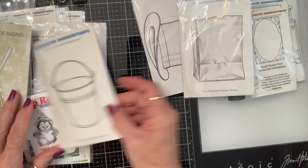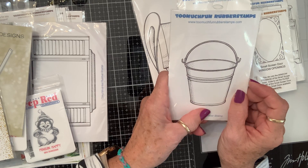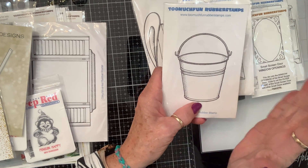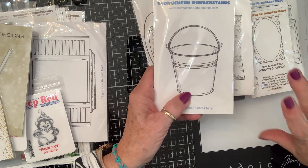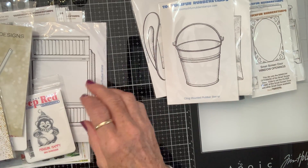I got that, and a bucket. Sand purposes — gotta have a bucket. Snowball purposes. Easter egg purposes. Whatever you want to put in it.